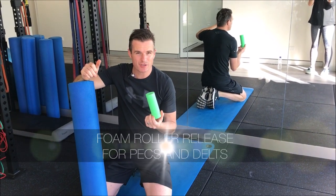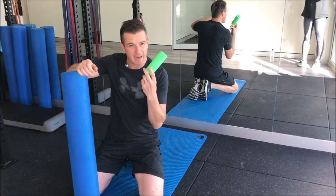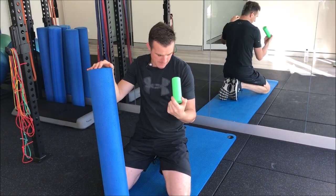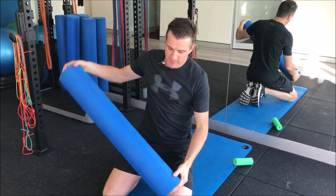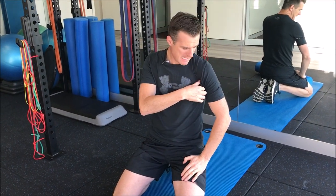Today I'm going to show you how to roll out your pecs and your delts with a big foam roller and a little mini foam roller. First up is the pecs. With a big foam roller, you need to get the corner of the foam roller right in the meat of the pec, because that's the area that gets really, really tight after shoulder injuries.